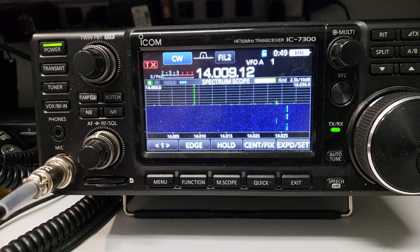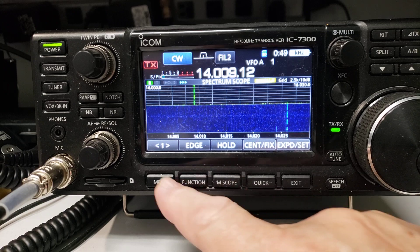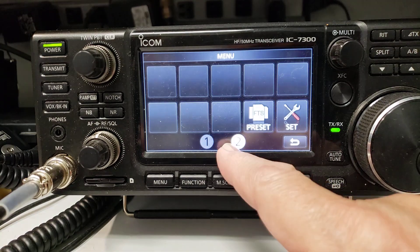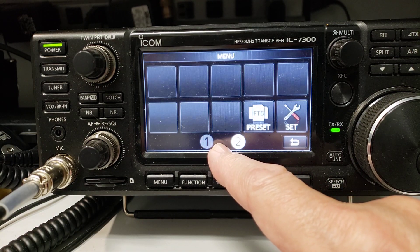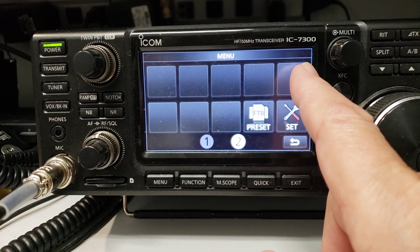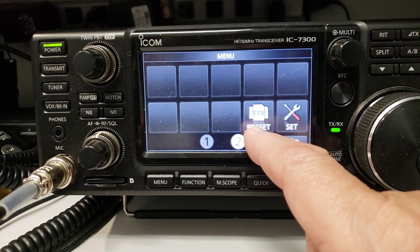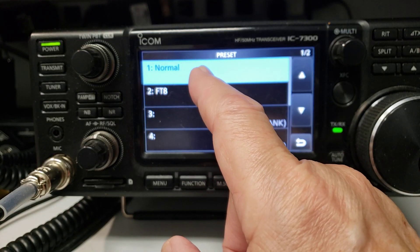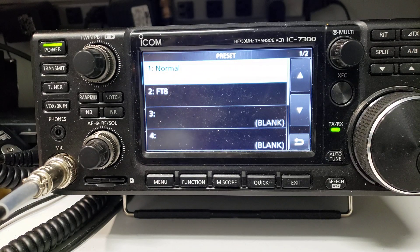The next thing they did was change the menu. Now you've got Menu 1 and Menu 2, which kind of reminds me of my IC-9700 — so there's room to add more things. In Menu 2, they added an FT8 preset. You can go in here and preset settings and choose the setting that you want. There's an instruction book on the Icom website that you can download.